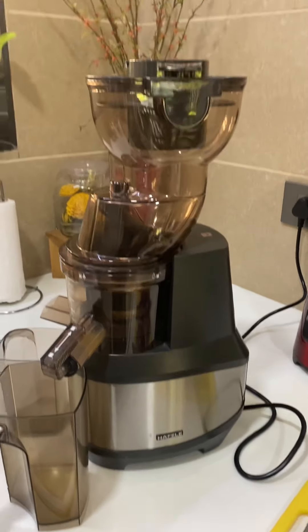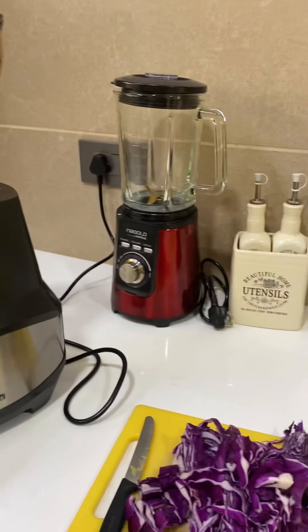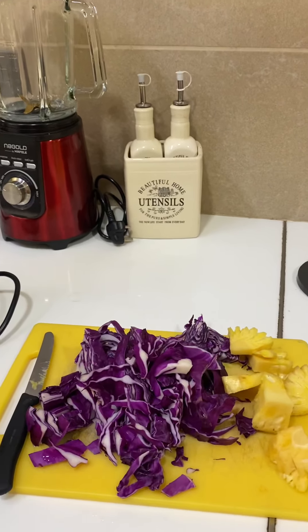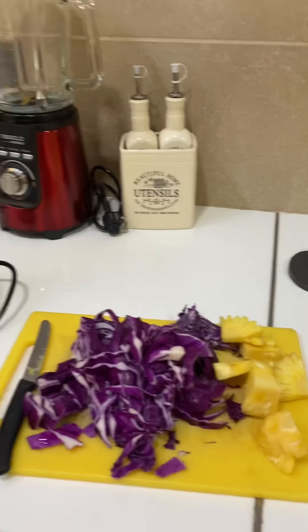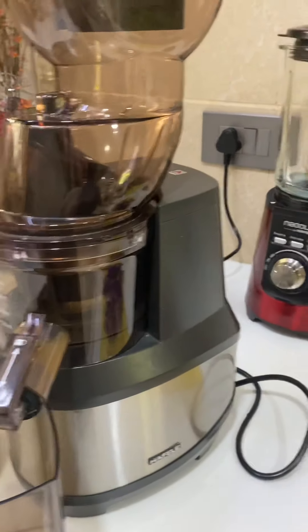This is my half lay cold-pressed juicer and it is ready to work. This is a purple cabbage and pineapple — we're going to make a juice out of it. Let's start.